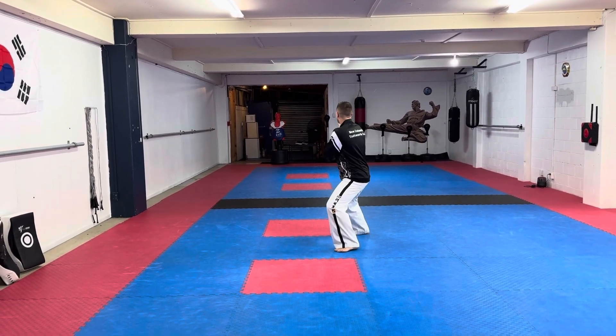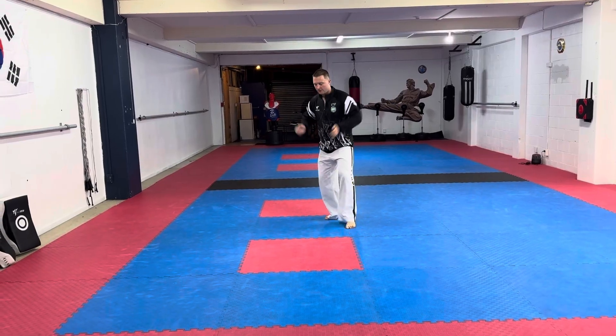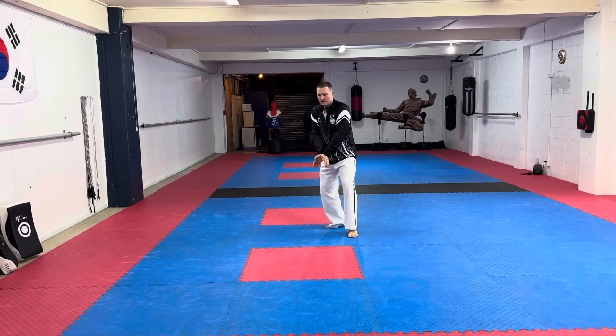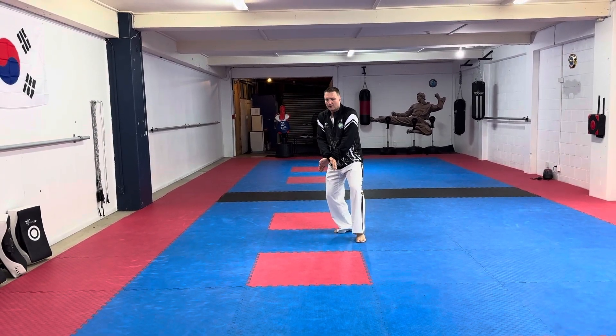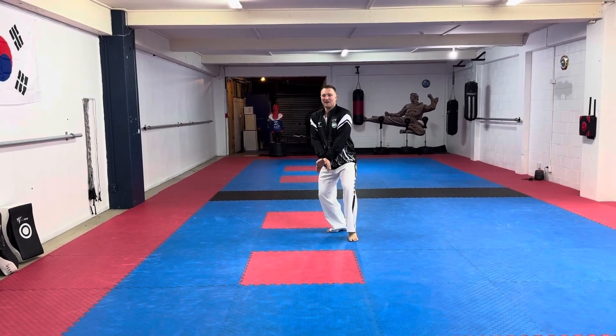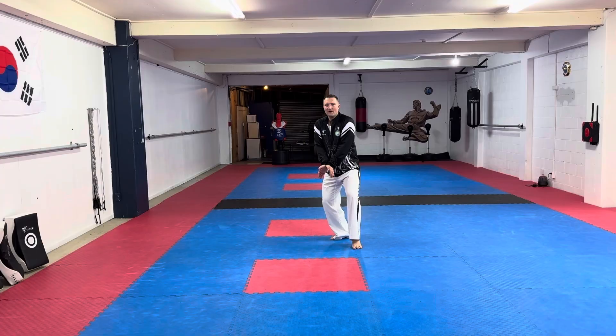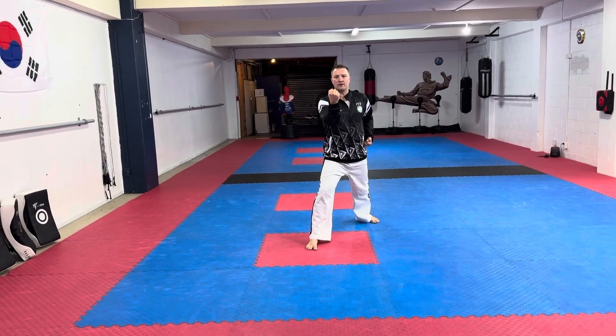From here it's going to be a middle side kick — keep those hands up where they are. Step down into a rear foot stance into this position — I don't know what it's called, I'll have to look later. From here it's blocking your knee anyway.